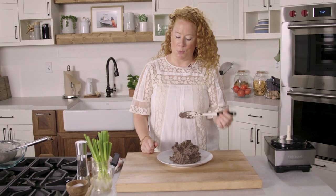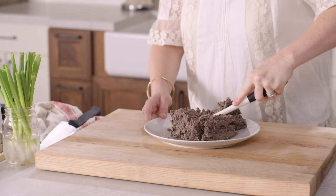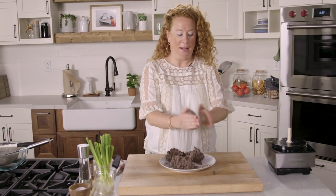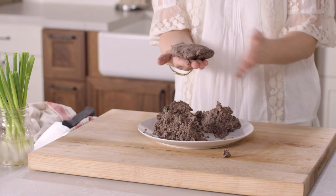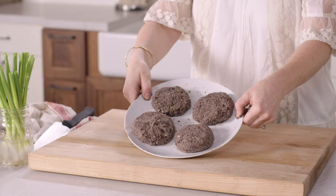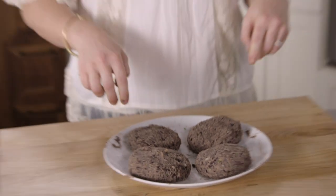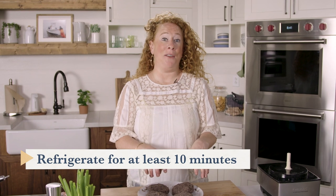It sort of looks like a science experiment at this point. Divide it evenly into four portions and just get your hands in there. You don't have to worry about overworking it like beef because it's black beans and they came together quickly. Four patties have been made. Right now these need to hang out in the refrigerator for about 10 minutes just to help them set up and get ready for cooking.